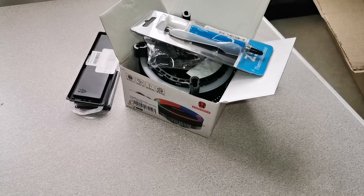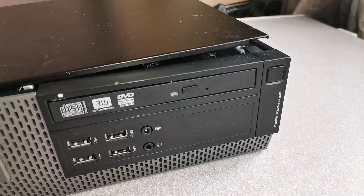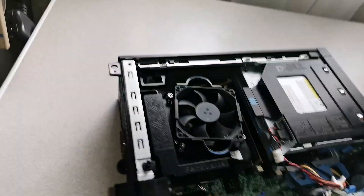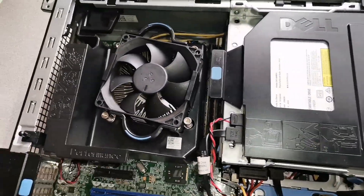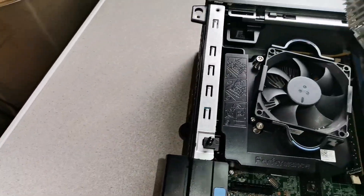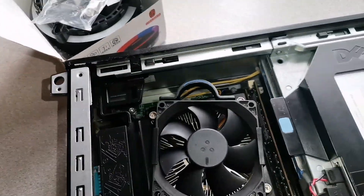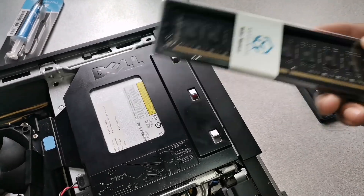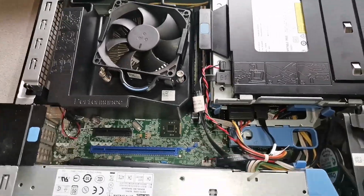Hi guys, welcome to another video. Today I'm going to be installing my RAM on my PC. This is a Dell Optiplex 1920, Intel Core i5 fourth generation CPU running at 3.30 GHz, running Windows 10 Pro. Currently it has 8 gigs of RAM and I have two more slots to put two 4-gig sticks in, to bring it up to 16 gigs. This is not a tutorial video, it's just a video of me installing RAM on my Dell Optiplex 1920.